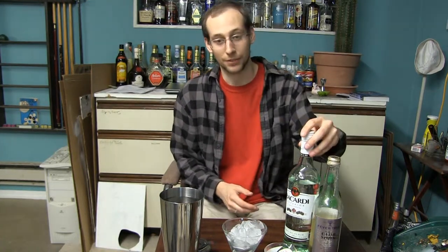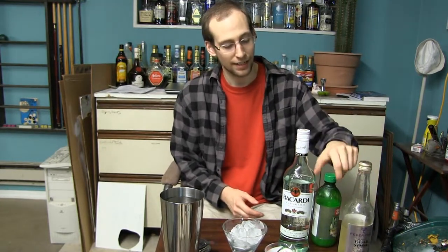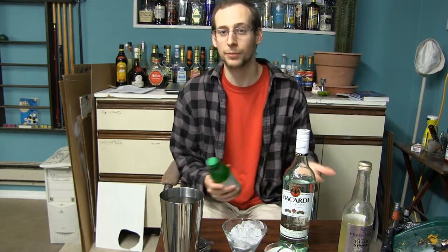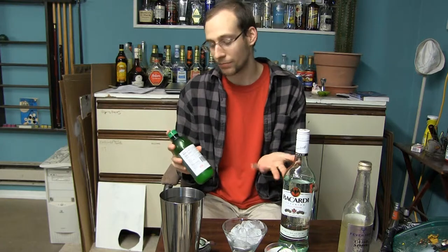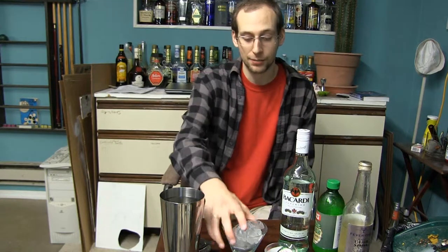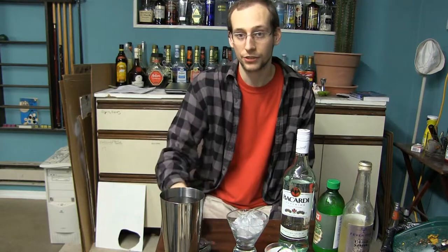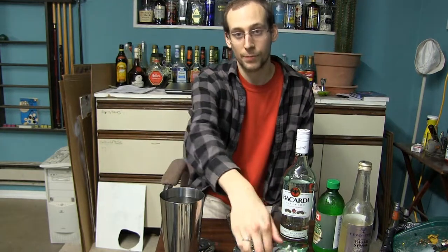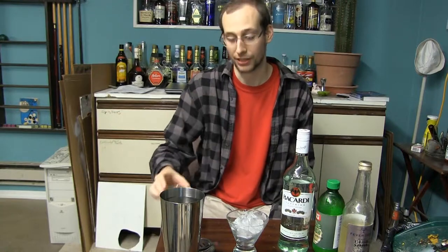The ingredients for today are simply rum — I'm using some Bacardi — we have simple syrup, I've made some of that myself, and some lime juice. It's always better to use fresh ingredients, but if you're not making drinks all the time, it can be useful just to have a little bottle of pre-squeezed lime juice off to the side. For equipment today, you're going to need some kind of cocktail glass — I've got a nice short one here chilling with ice — a shaker and a strainer, and some sort of measuring device. I have an angled measuring cup, but you can also use a jigger.